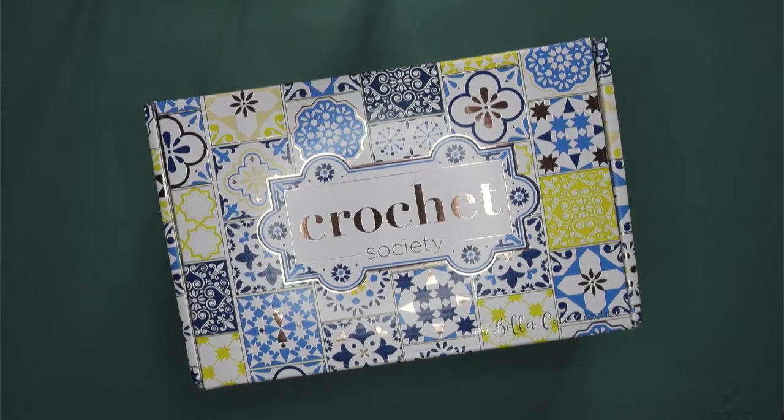Good morning and welcome to the Comfy Crafter. I am the Comfy Crafter and today we're going to be unboxing the next Crochet Society box — I think this one's number 37. Before we start, I'm just going to talk about the box itself.